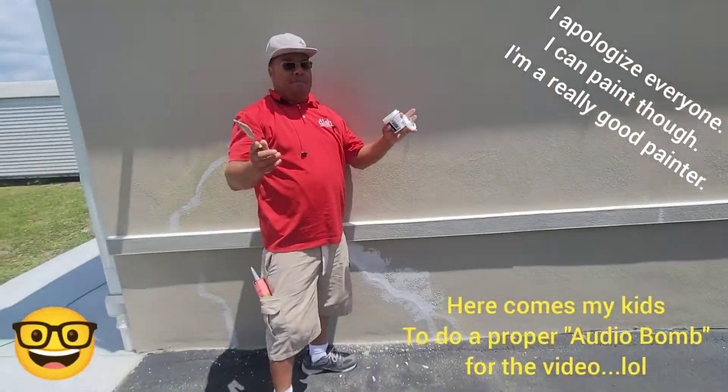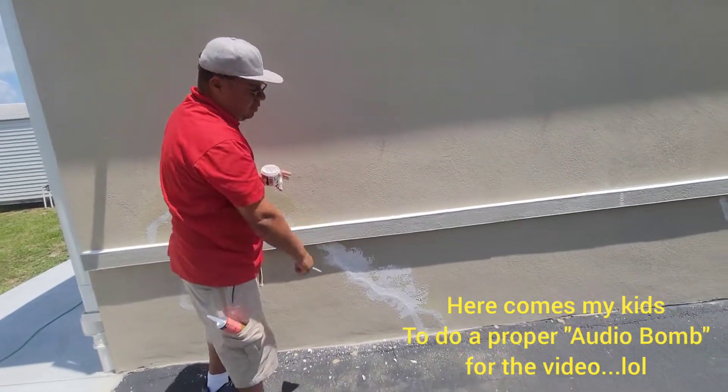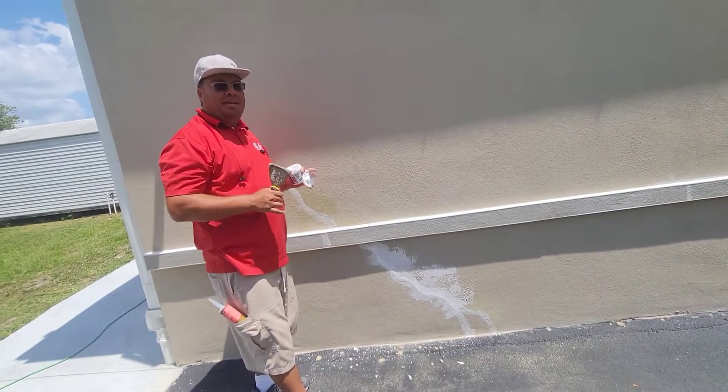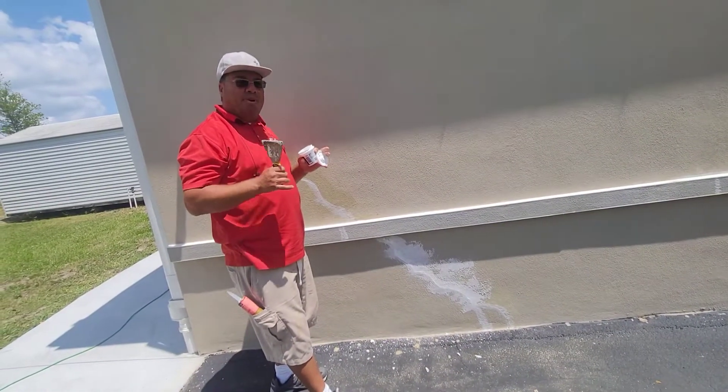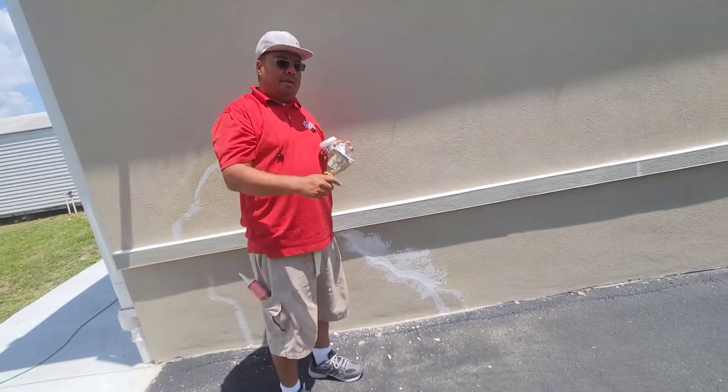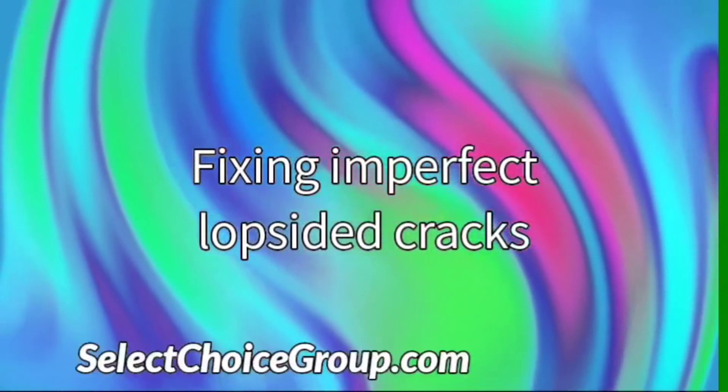Another helpful tip from Jerome Robinson as I continue to show my crew how to properly seal, crack, prep, and finish your home — your prized possession. As always, I'm out.